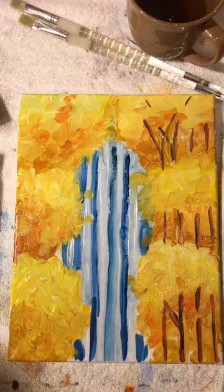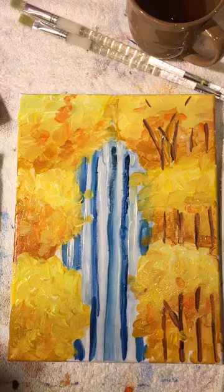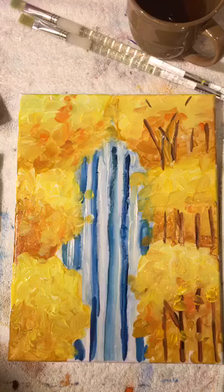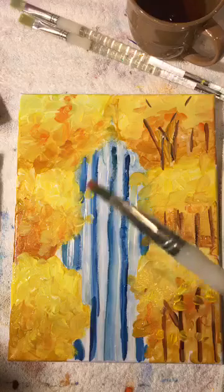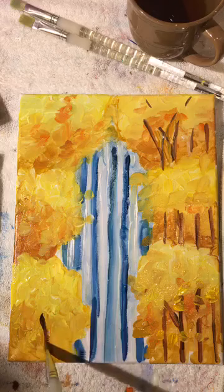We'll take that ochre and bounce it around in spots because sometimes the foliage would land on top of the trees. Now over on this side, use the same sienna and a teeny tiny bit of black. When you mix colors right on the canvas, that's very similar to French Impressionism — you get a nice variety of color.